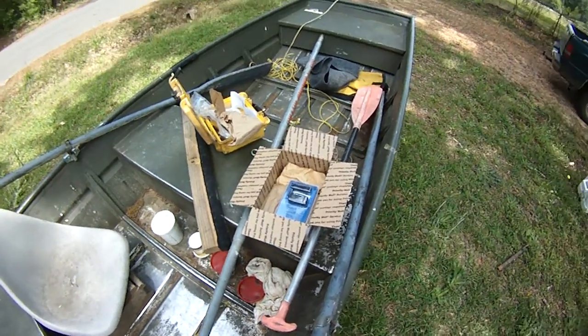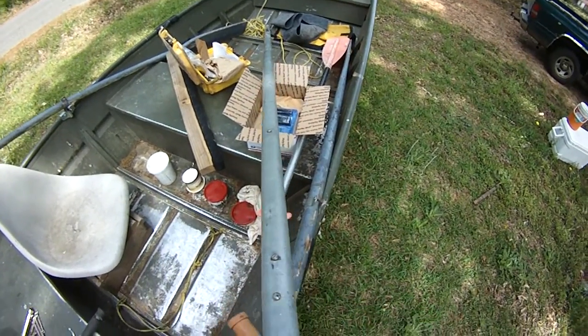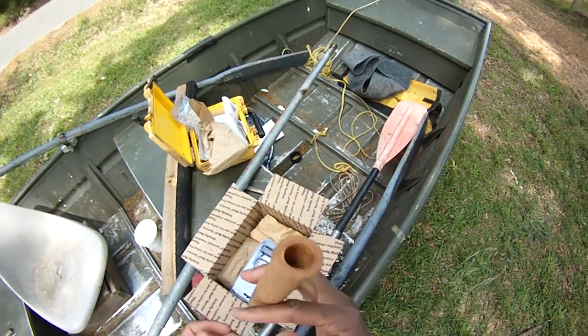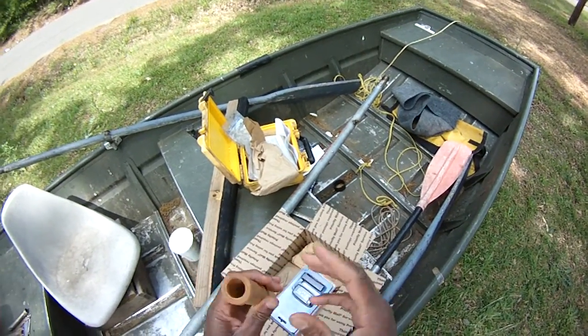The biggest problem I had last year was with this stupid bushing here. This bushing is plastic and it melts. This bushing, however, is wooden — it's a wooden bushing.